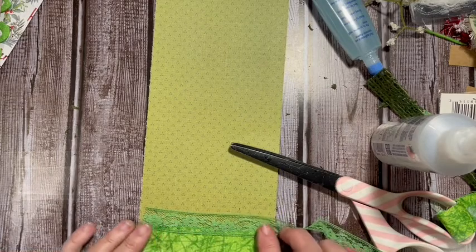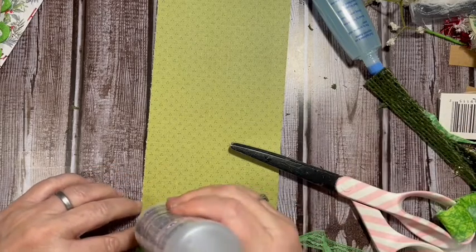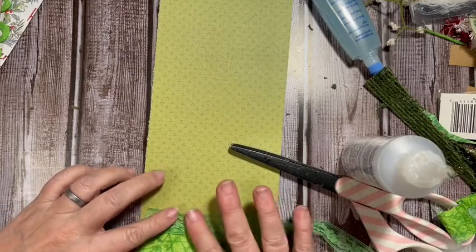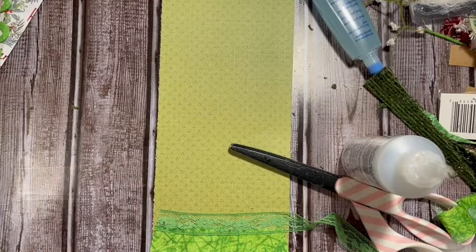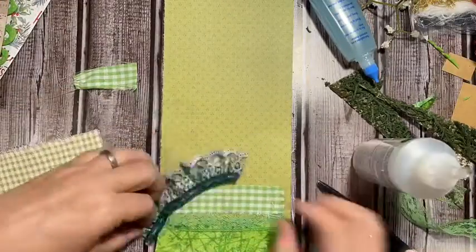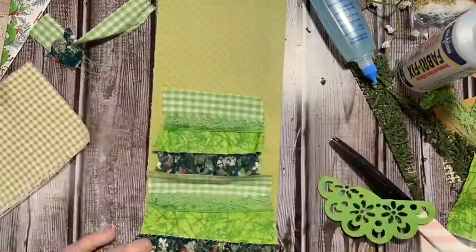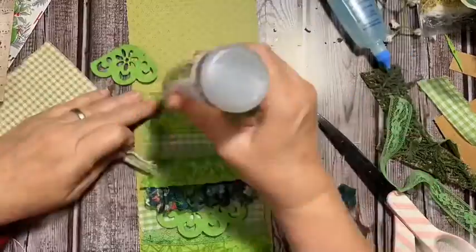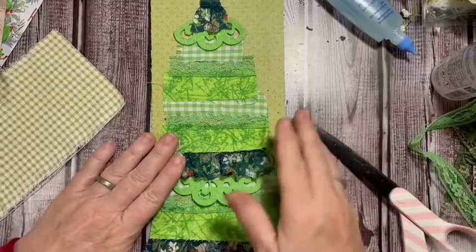Just another variation — I'm going to keep putting these pieces down. I'll go ahead and fast-forward through this so we don't take up all your time. Well there we go — we have the beginning of a tree.